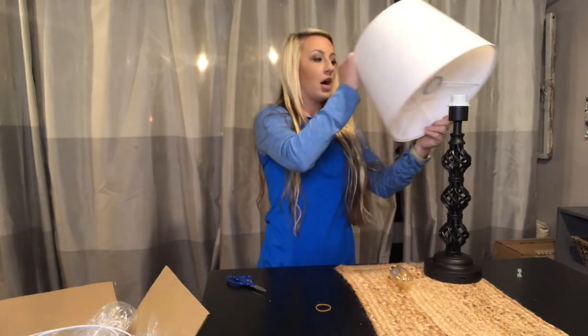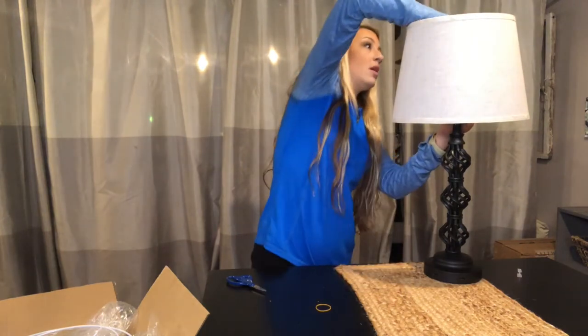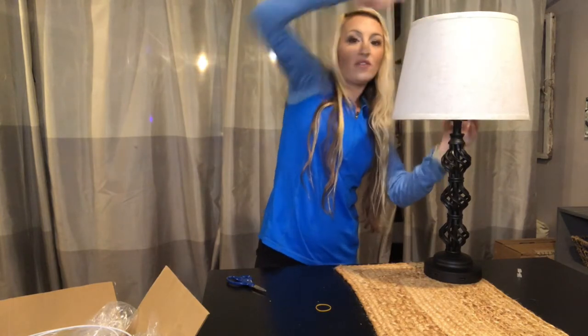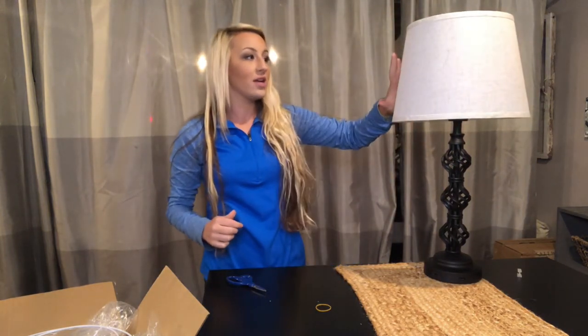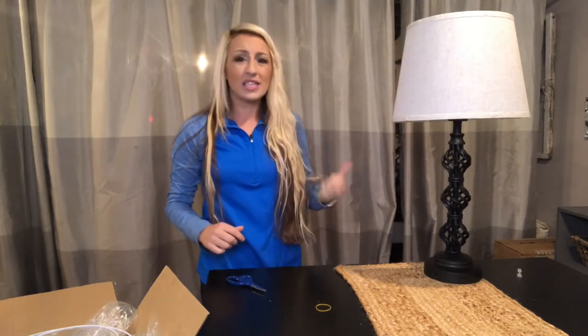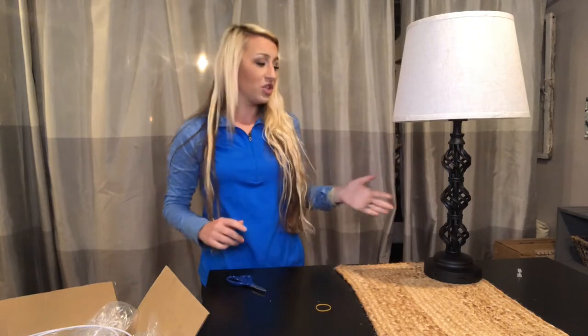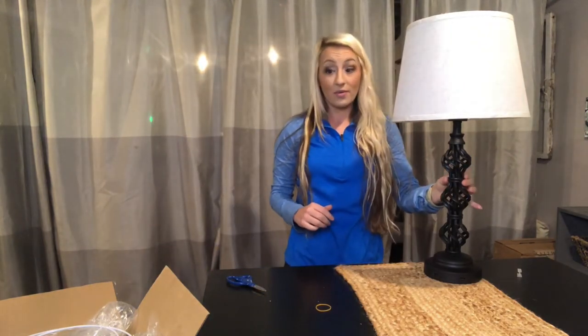The lampshade does come off and you can interchange it with any basic lampshade to change the look — it isn't stationary. This lampshade is beige with a great soft texture. It's going to match many decors and look wonderful in anyone's living room.